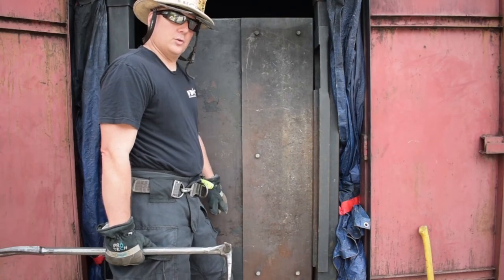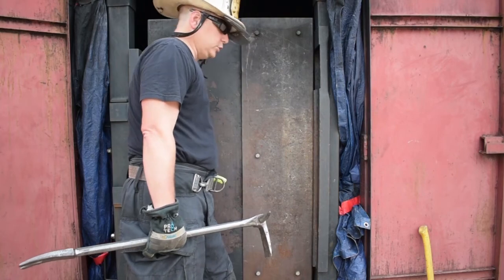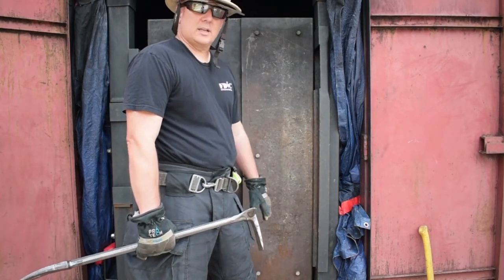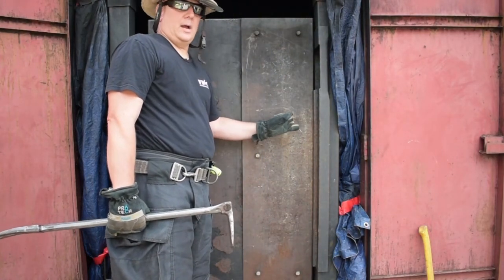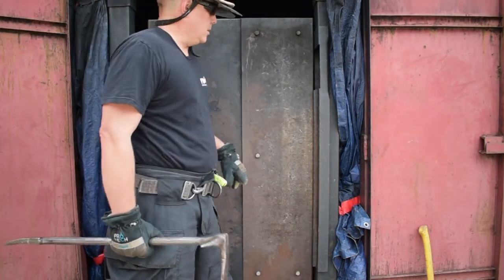I wish we had the bottom half of the door. One of the big things we always teach is to put your foot on the door and push on it - that'll put pressure on the locks and let you know if there are any locks down low. Come up here and push on the top, and it'll let you know if there are any locks up high. You don't necessarily have to start blasting on the door right away.